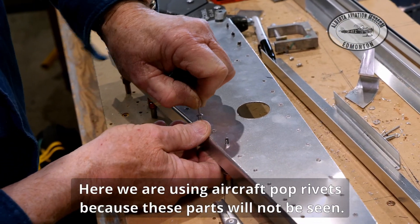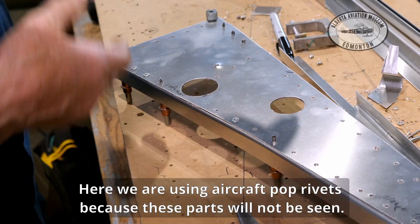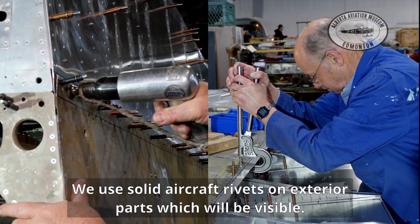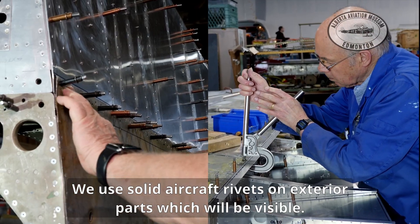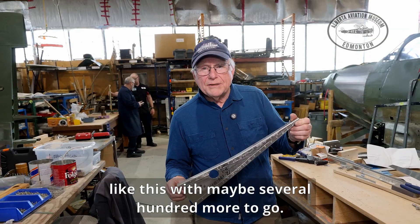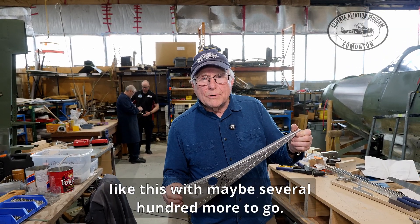Here we are using aircraft pop rivets because these parts will not be seen. We use solid aircraft rivets on exterior parts which will be visible. And after all that work, we end up with a part like this, with maybe several hundred more to go.